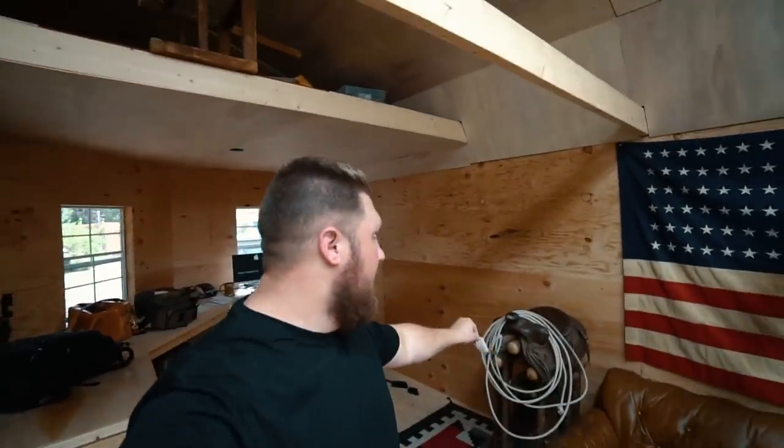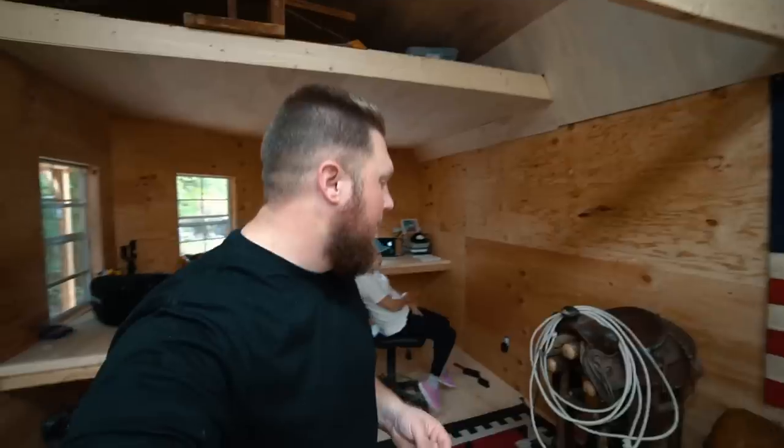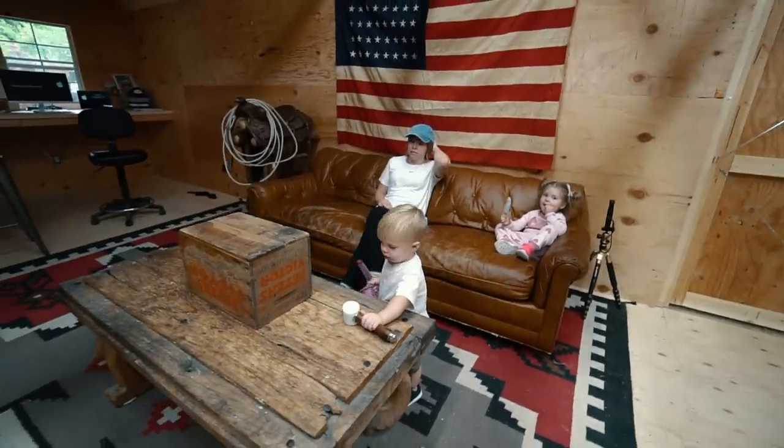Did you guys see the new addition to the shop? This is my great-grandfather's saddle. It's real rough, but it looks so good. Who's gonna explain about the sewing machine issues?